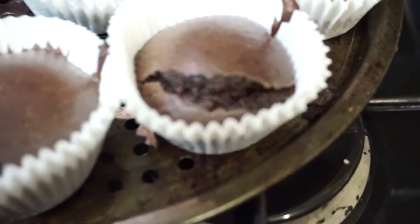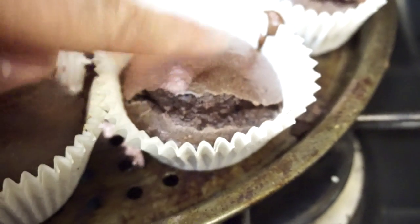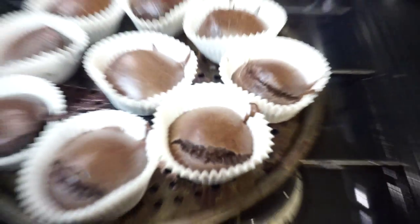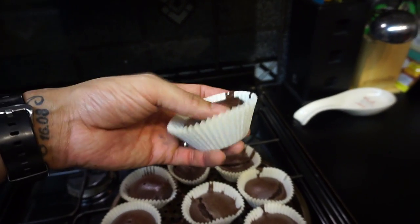Zoom in — look at the inside of that. Oh, that's beautiful. Look at how fluffy that is — pure awesomeness. There we are, size wise — it's not too bad.